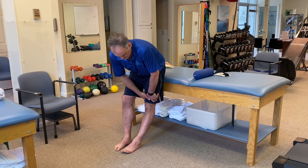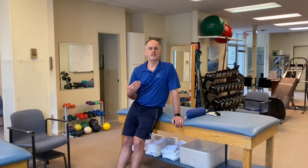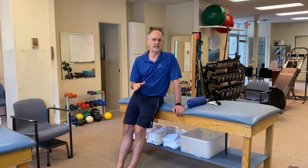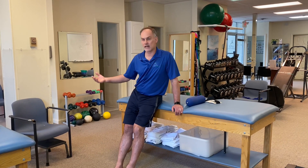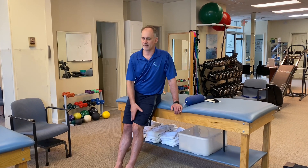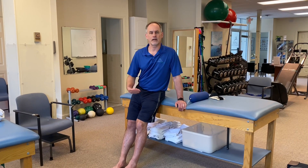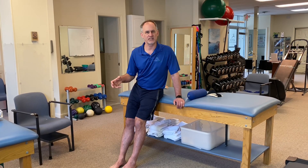To recap, it's pressure on, pressure off. A nice way to assess whether this exercise is right for you — just because you have tightness doesn't mean this is the solution — is to do an activity you have difficulty with. Have people do a squat, get out of a chair, or go up and down steps, and note how it feels. If they say it hurts like heck and they have to hold the handrail, then do the exercise and check again. If you go from, say, an eight level pain to a five, or you feel a little steadier and stronger, that's a sign of progress. We're on the right track.